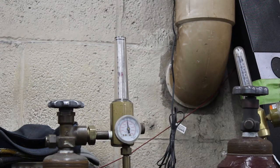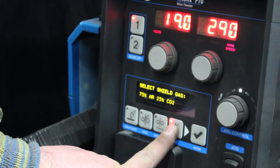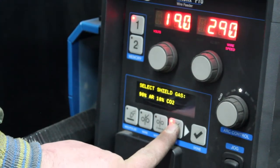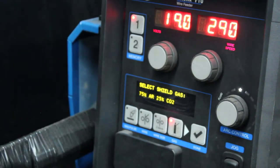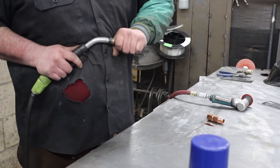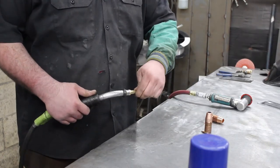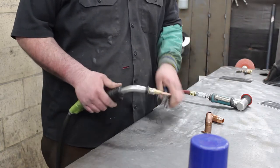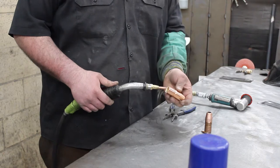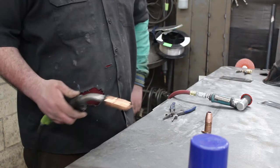Voltage and amperage: how much voltage and amperage a weld requires depends on numerous variables including metal thickness, type of metal, joint configuration, welding position, shielding gas, and wire diameter speed, among many others. Wire stick out: stick out is the length of unmelted electrode extending from the tip of the contact tube, and does not include the arc length. Generally maintain a stick out of three-eighths inch and listen for a sizzling bacon sound.